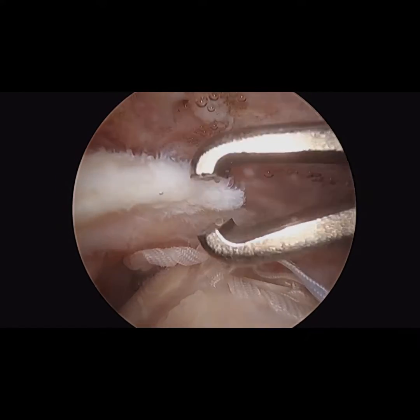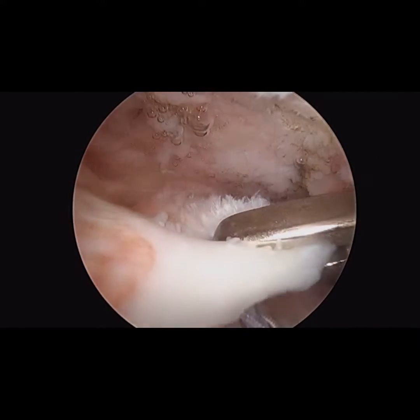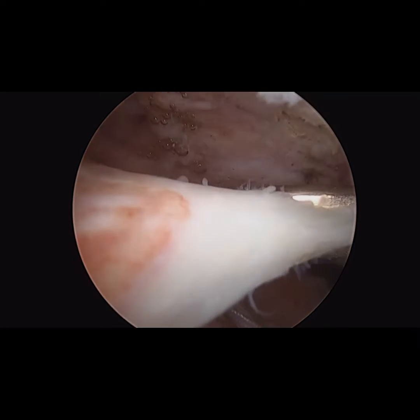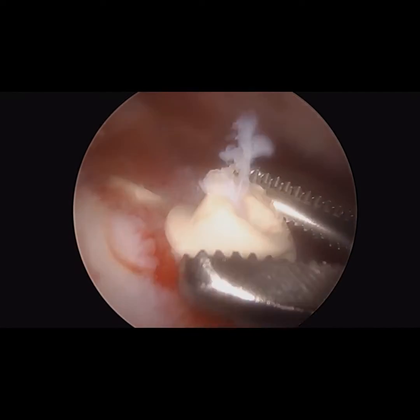The medial anchors were loose. A cuff grasper was then used to mobilize the medial tissue, but it was overall quite atrophied and retracted. I could only mobilize it to the medial aspect of the footprint, and the tissue quality was quite poor.